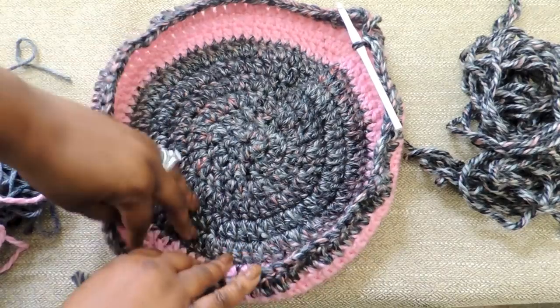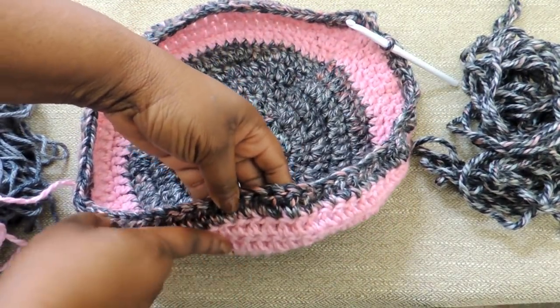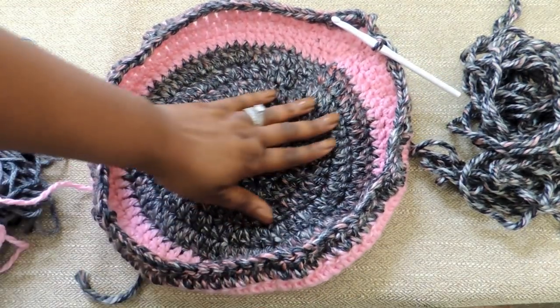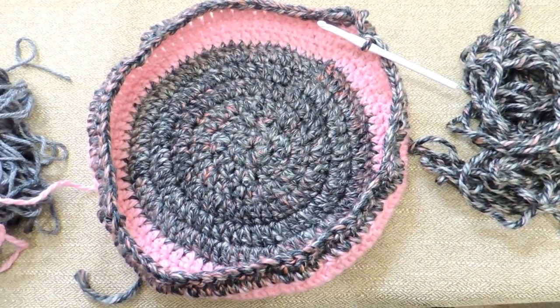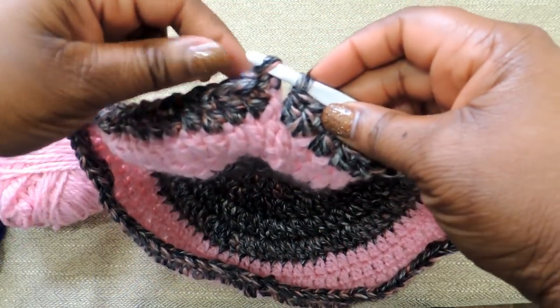Here we are — we've done a total of 9 rounds: 6 in gray and 3 in pink. I'm going to do another color change for round 10 just because I like the way it looks, but you don't have to. This project can be as difficult or as easy as you want. You do not have to use all these different colors. So this is what your project looks like — you have your bottom part in gray, the sides in pink which will be cinched up around your makeup, and then I did another gray at the top.